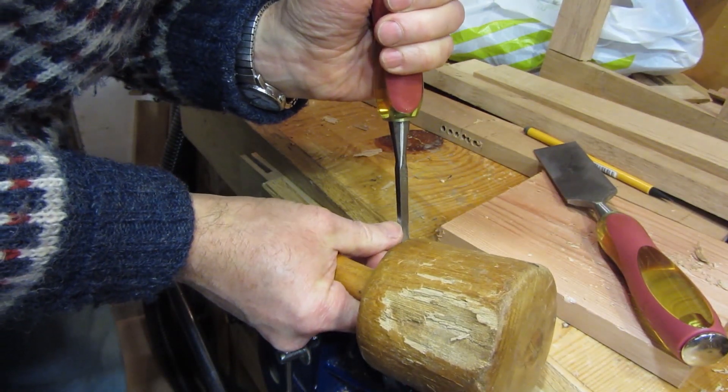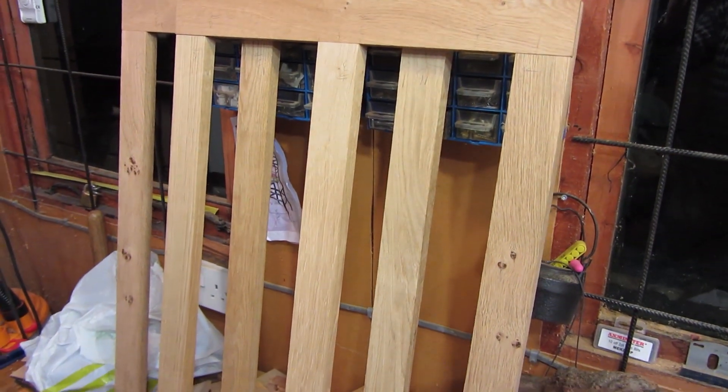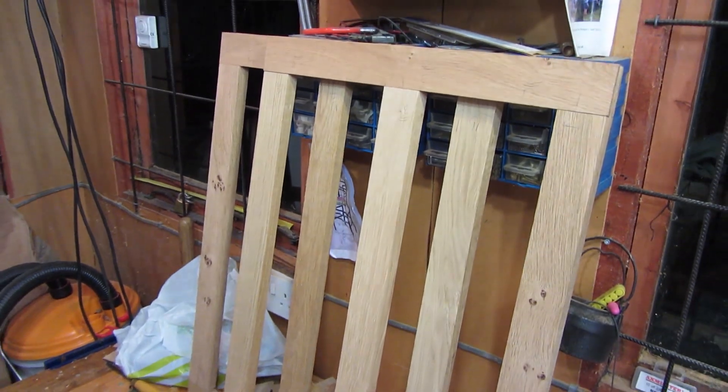Just cleaning these down. I've done both the door frames now — it took quite a long time but it's nice to have it all jointed. I've just got to now groove them for the panels and fit the panels, and that will be the doors done.